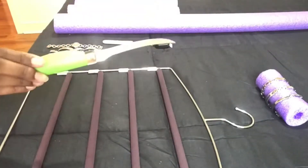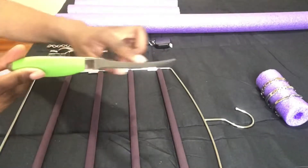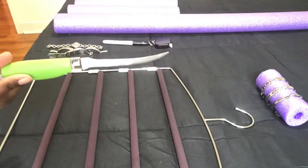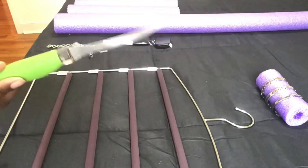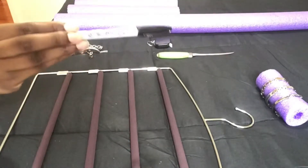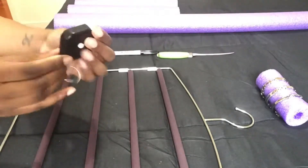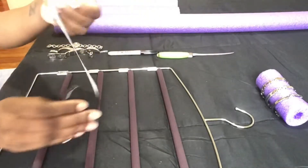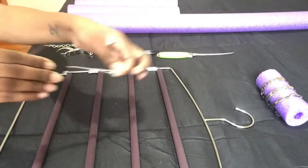You'll need something sharp — I have a fillet knife because of the length, but you could also use scissors. Be very, very careful. You could also use an exacto knife. You'll need a writing utensil — I'm using a Sharpie so I can see it. And a tape measure — I got this at Dollar Tree. It's only 60 inches but I like it because it curves, not like a standard straight tape measure.